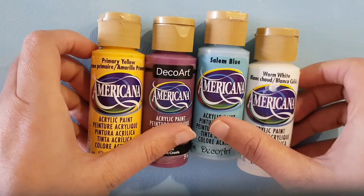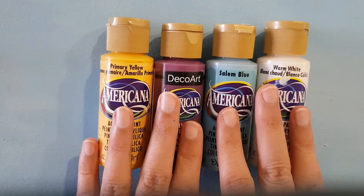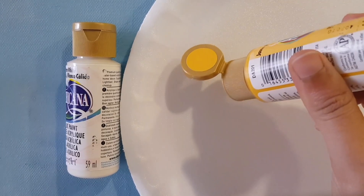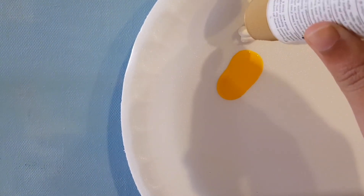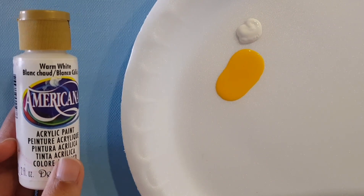These are all watery colors, so if you are planning to do an impasto painting you can't use these — you should go for some other thick colors. I'll show you the consistency: as you can see, it's a watery color, not very thick. This one I've used a few times, so it may have dried up a bit and is slightly thicker than the yellow, which is brand new — I opened it today.